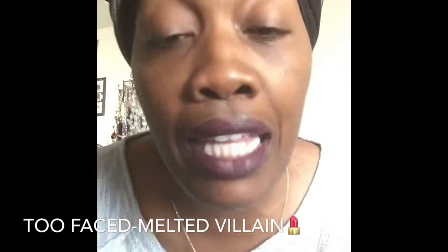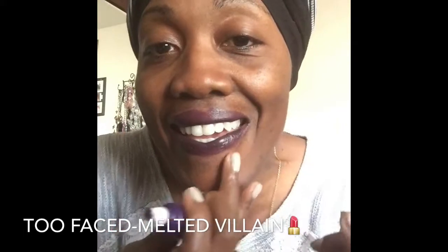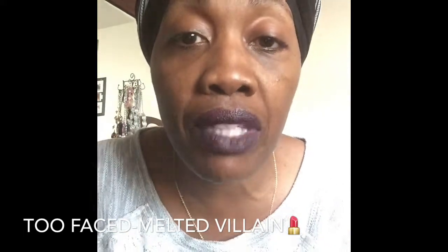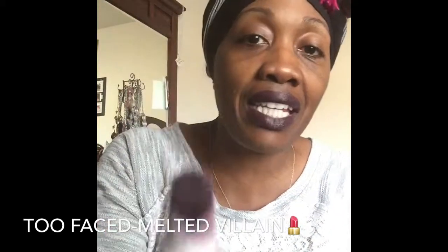This one is actually Melted Villain, and it is this deep dark purple that you see here on my lips. Isn't that thing beautiful? I love it — it's vampy of course, but it's such a beautiful purple. I absolutely love this color. I love the Too Faced melted lippies because of the sponge applicators. You can see I've been wearing it already, and as I stated in a previous video, you just squeeze it and the product comes right out the top.